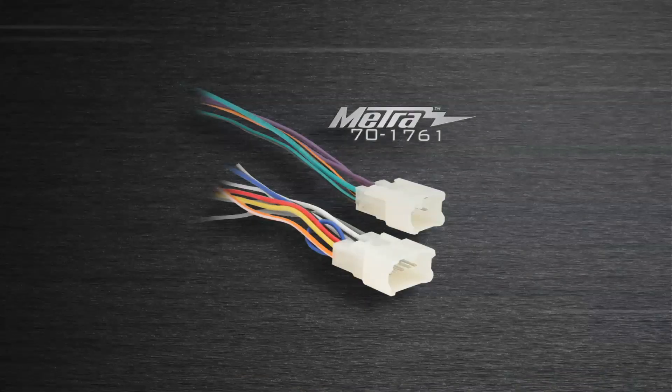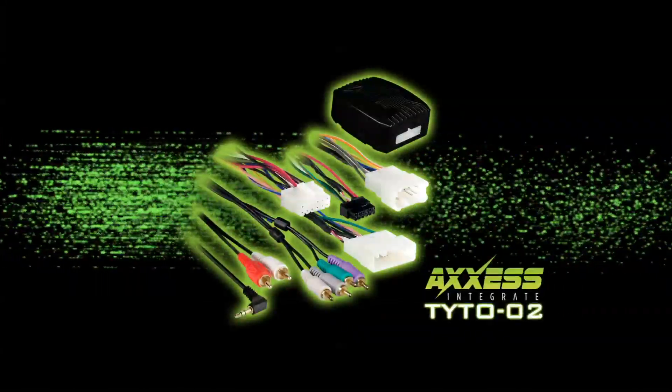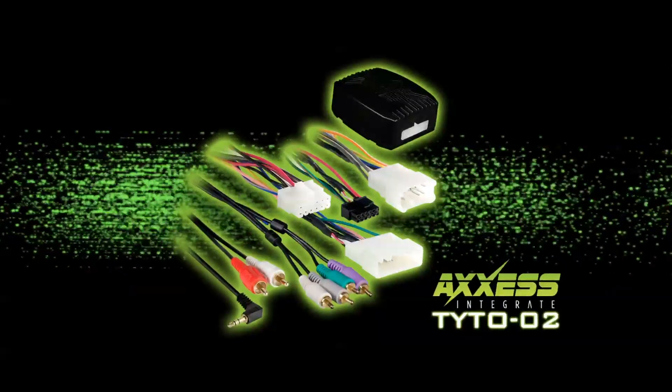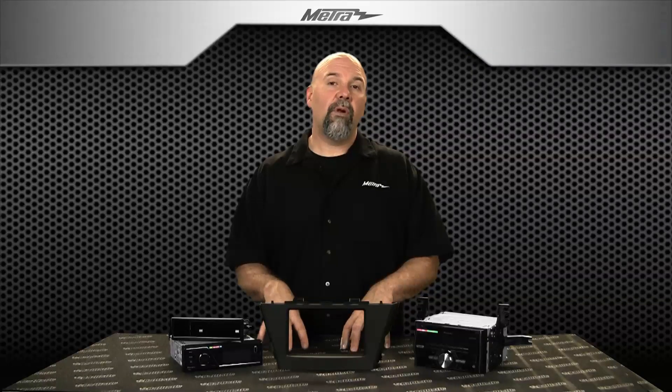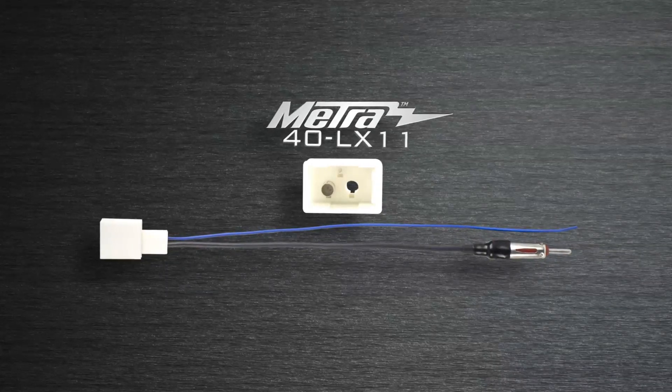To complete the install, the old-school harness 701761 for your standard Toyota systems, and the TYTO-02 now available from Access to integrate into premium sound systems. The 40-LX11 antenna adapter rounds off the install, all sold separately.